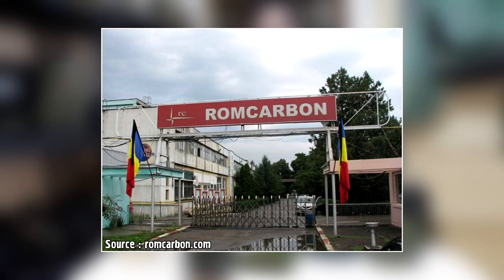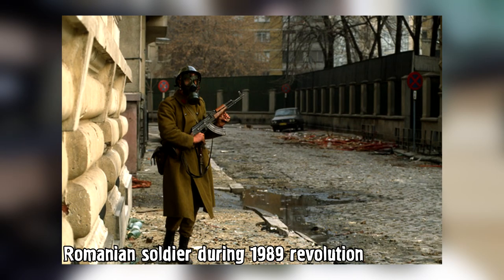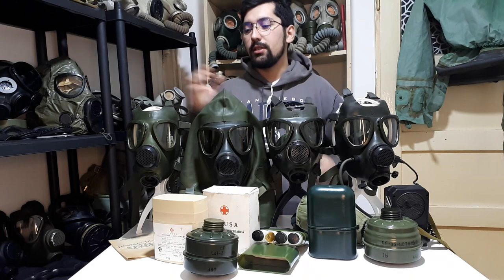The M74 was issued to everyone in the military branches, and it was also issued to civilians in the same style, with very few differences between the military and the civilian kit. Now let's talk a little bit about the mask itself.